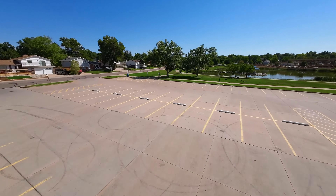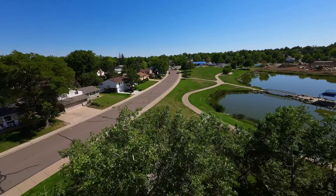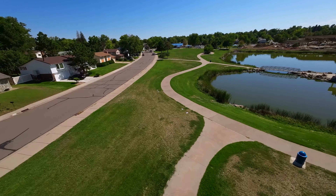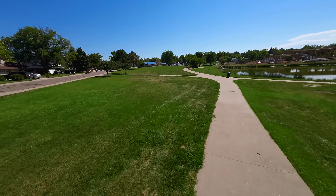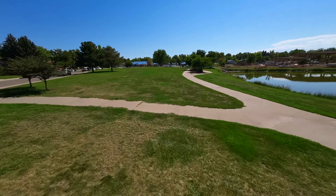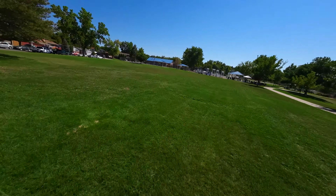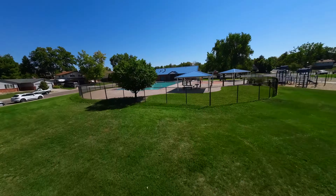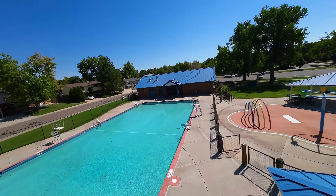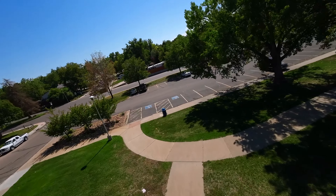If you haven't used Gyroflow, it is free open-source software and I highly recommend you try it. There are a few things you have to do on the drone to make sure it works — if you try to bring footage into Gyroflow with Rock Steady already turned on, it is not going to work. It also currently only works with the wide lens profile; it doesn't work with the super view or super wide, whatever they call it. So it only works in that one profile.